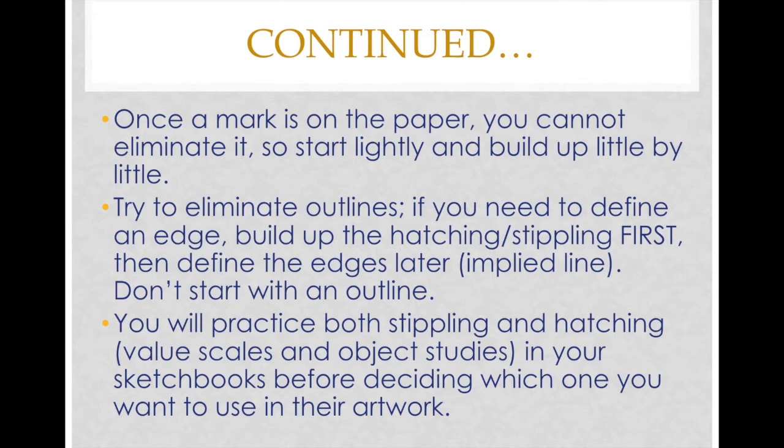You will practice both stippling and hatching in your sketchbooks before deciding which one you want to use in your artwork. You can use both if you like, but if you choose to use one over the other that's okay too — I'm giving you the option of your preference.